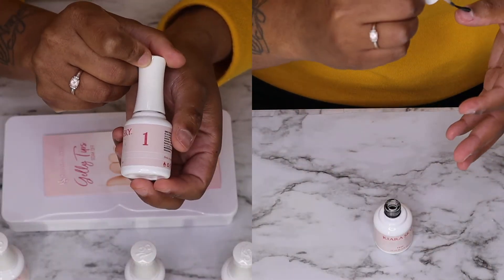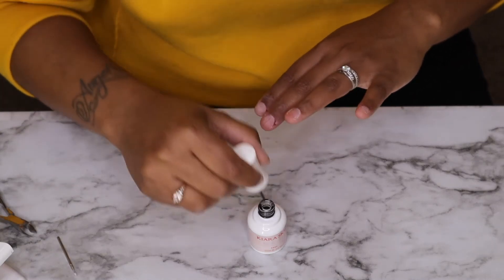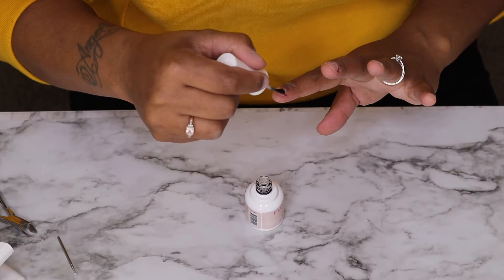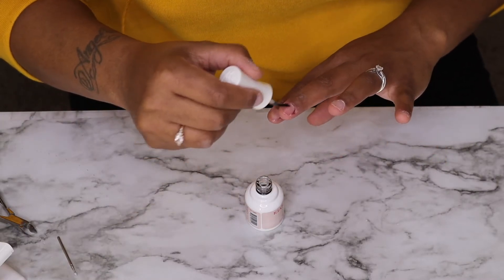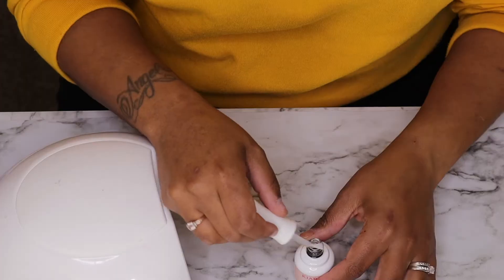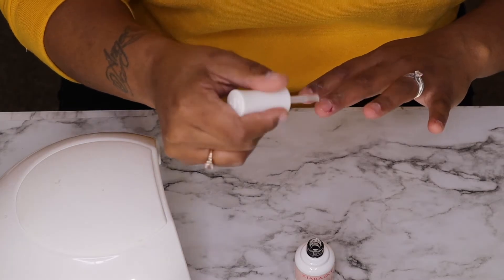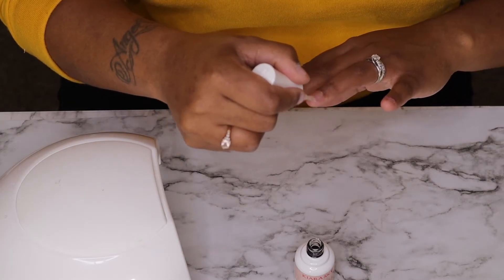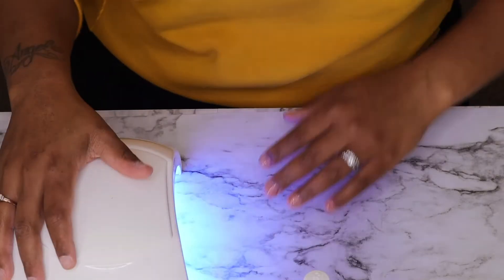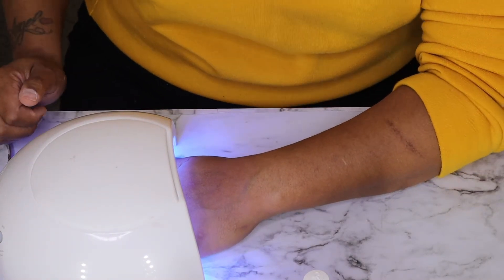Starting off with step one, which is the prep — you want to place that all over your nail bed from cuticle to tip, just like you would polish. Moving on to step two, which is the primer, you want to do the same from cuticle to tip — again, you do not have to cure this. Now step three, which is the builder, is like the glue that will attach the tip to your nail. Apply a thin layer just like you would polish, and I'm going to cure my whole hand at one time for about 30 seconds before starting the nail tip application.